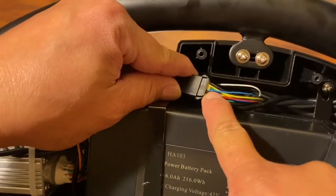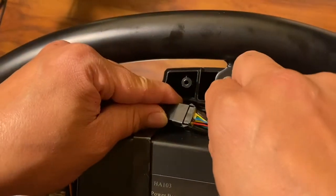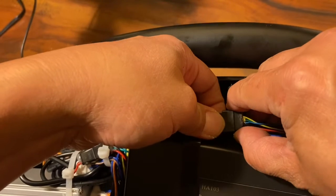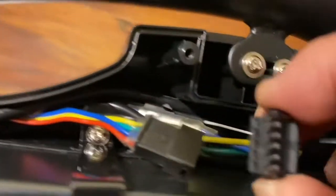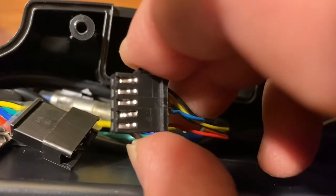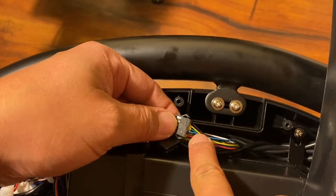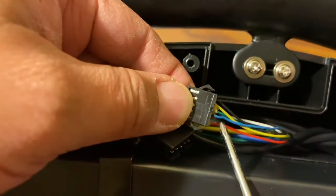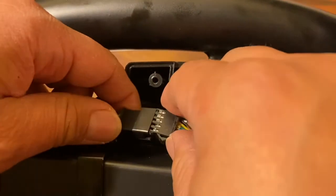I did notice that this connector was loose — this blue one was loose. When I wiggled it, it actually came off. It was loose and it wasn't plugging in right. So whatever you guys do, check these connectors. This blue one is loose and the throttle did not work because of this blue one. Now I tightened that and plugged it back in.